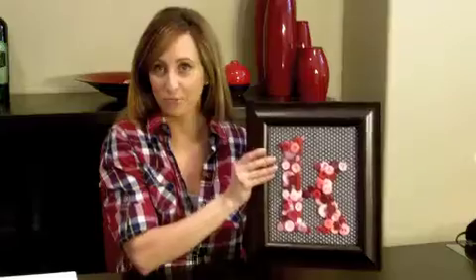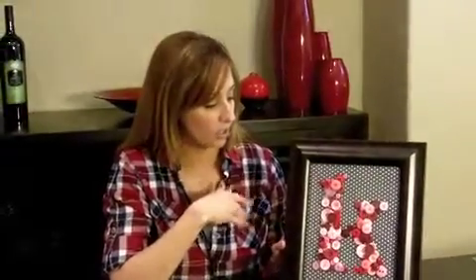So the other day I made this K for my daughter Katie. My plan is to put it on her door. She hasn't seen it yet so I'm pretty excited about it. What I love about button art is: first of all, buttons are really inexpensive. Second, you get to really play with texture and pattern and color. And third, it was so easy.